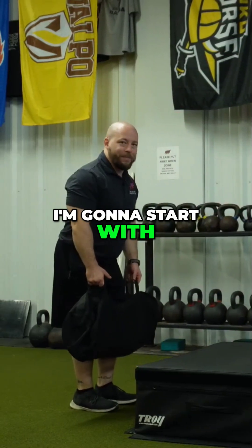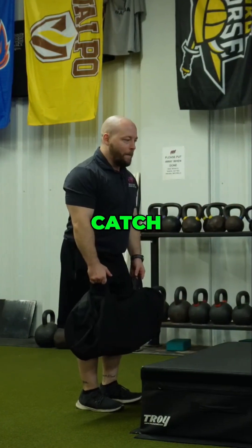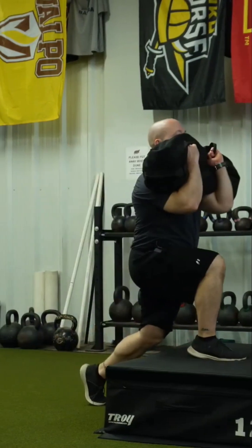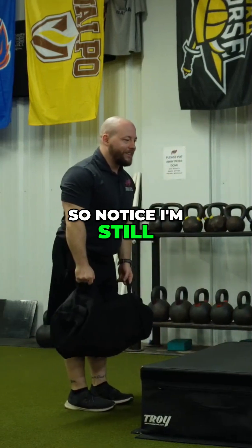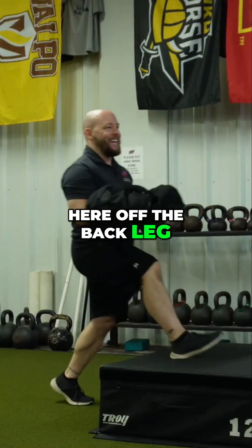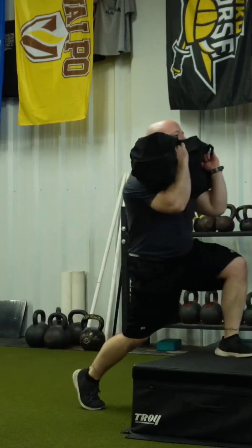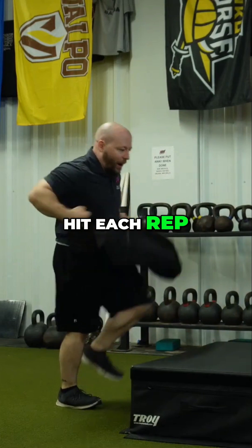From here, I'm going to start with my knees slightly bent, extend, pull, roll under, catch, and move myself forward. Notice I'm still in that extended position here off the back leg, still focusing on getting that big push as I go to hit each rep.